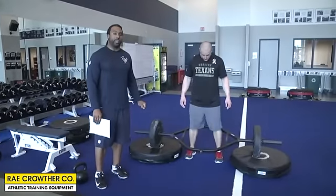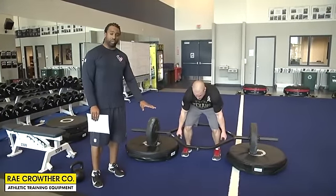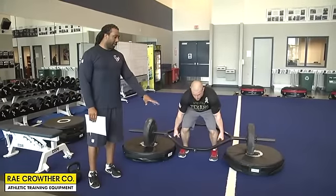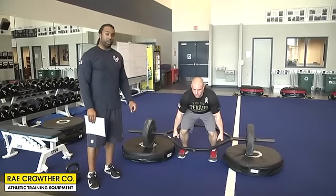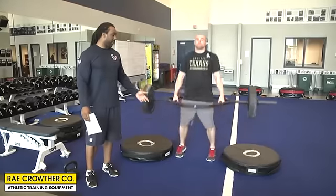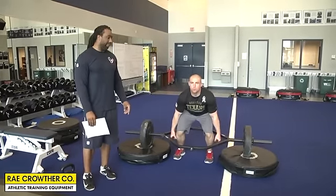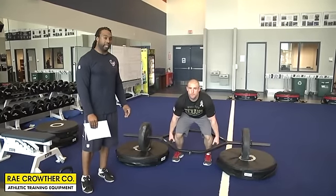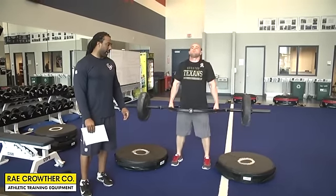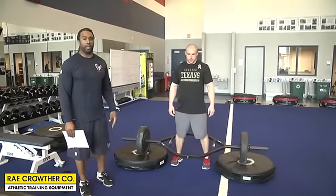Now we're going to a trap bar deadlift. As you see, the boxes are a little lower than the ones we used before — this will be considered a six-inch box — just working on leverage, staying low. Sean is doing a normal deadlift that you could do from the ground, but this just gives you a little bit better positioning with the six-inch pad.